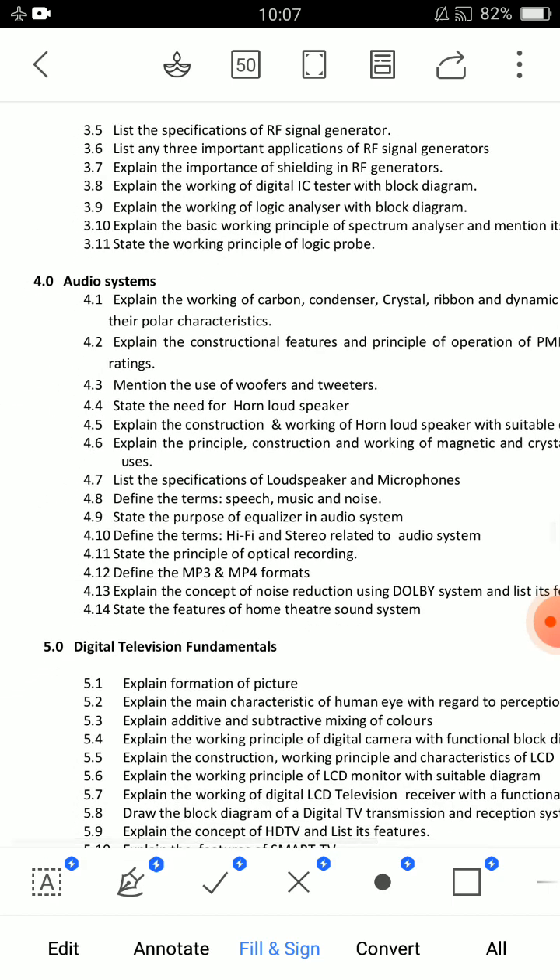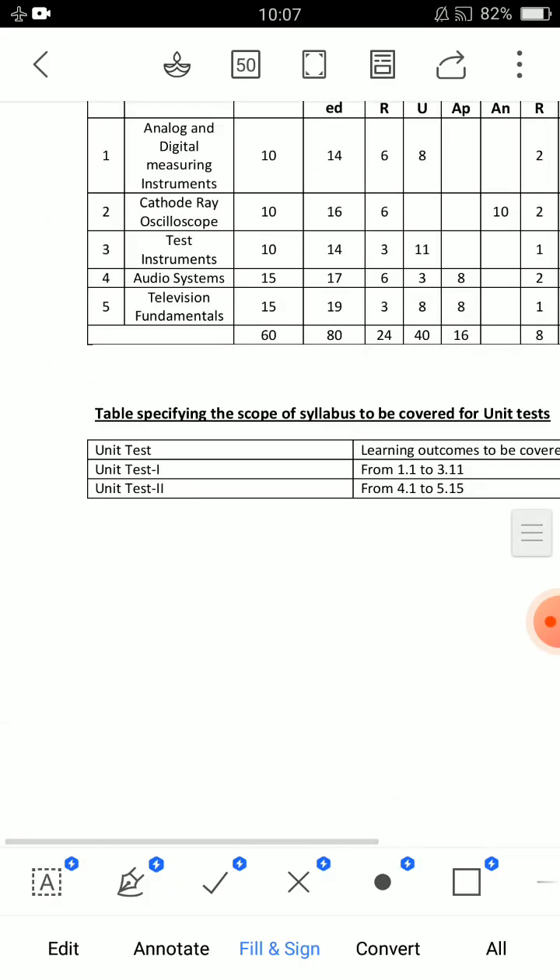Unit 4 comes with 1 eight-mark question and 3 short answer questions.